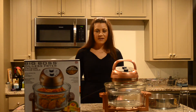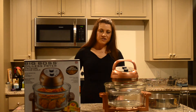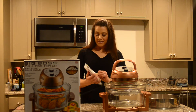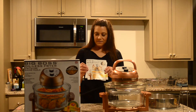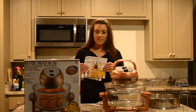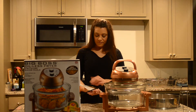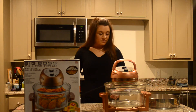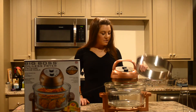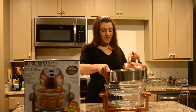It uses halogen, convection, and infrared heat to cook, and you can cook food right from frozen. Today I'm going to show you how to make some seasoned potato wedges — a modified recipe from the recipe book. This fryer comes with an instruction manual and a recipe book in English, and even a recipe book in French. It also comes with an expander if you need to cook larger food.